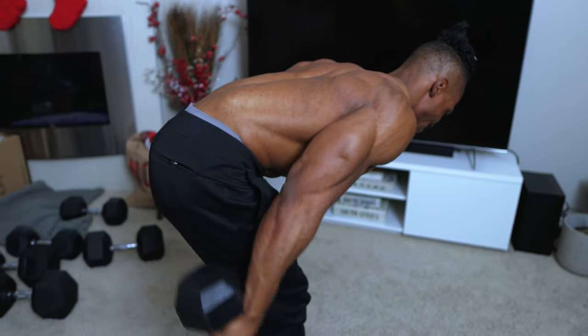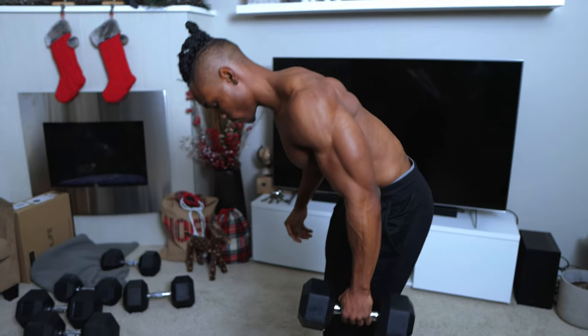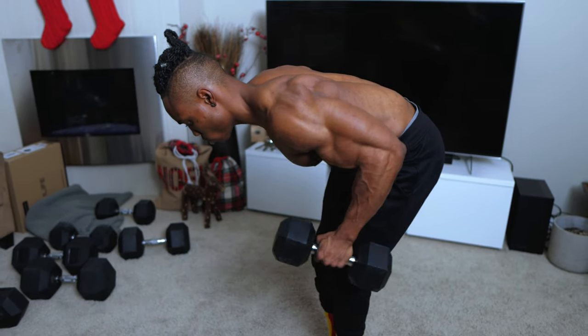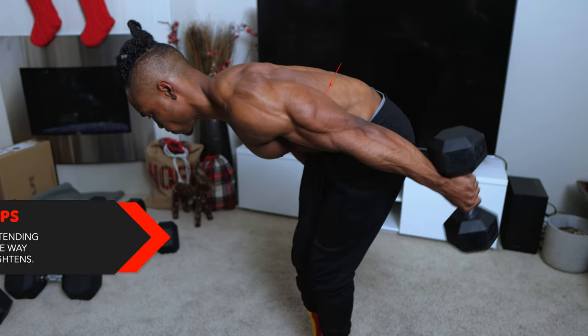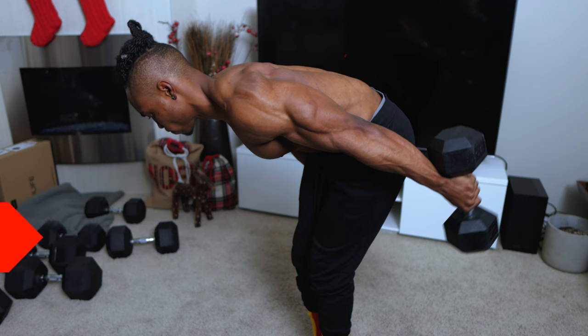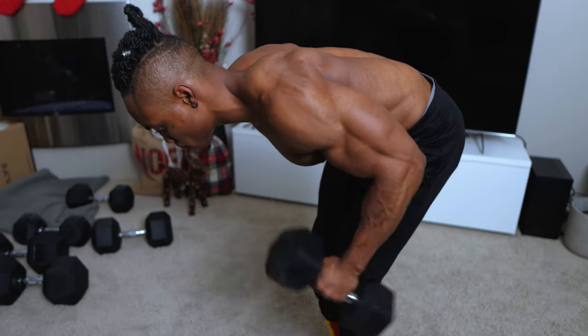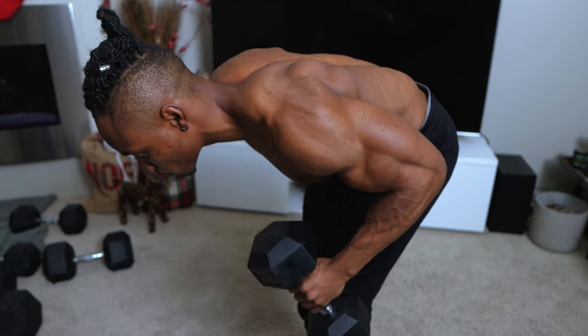One last tip for this exercise: make sure you're extending the dumbbell all the way until your arm is almost straightened out — not completely locked, but extend as fully as you can.